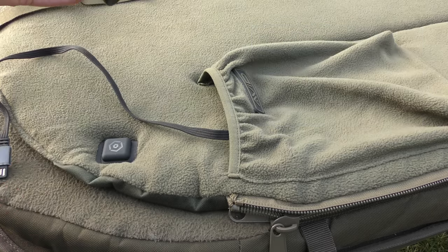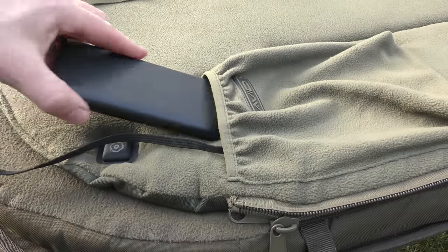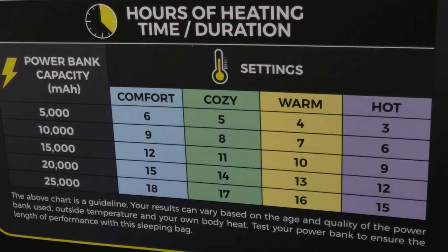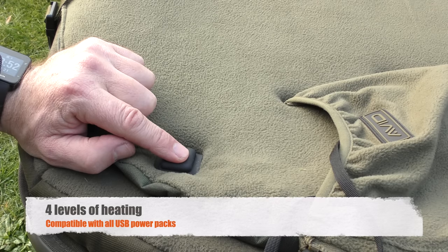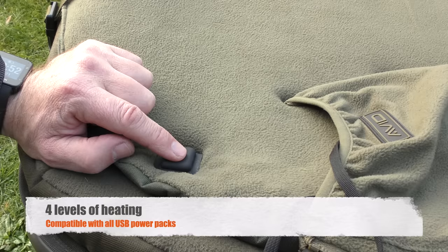For this demonstration I'm just going to connect the USB into the power bank. You've got this little pocket here where the power bank slots in. What you're going to see is a chart describing how much time and usage you get on all four settings, because you've got four different settings adjusted by this little button: Comfort, Cozy, Warm, and Hot.